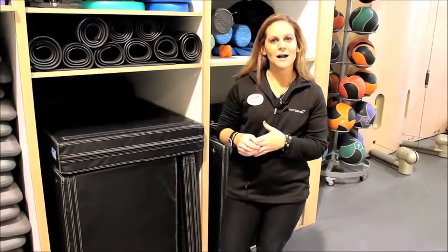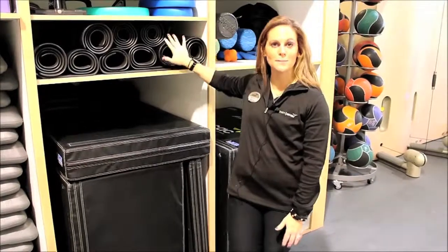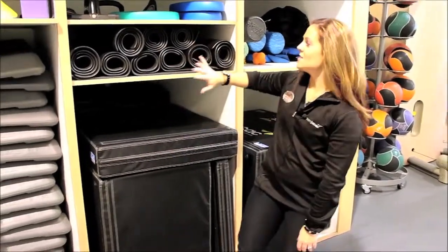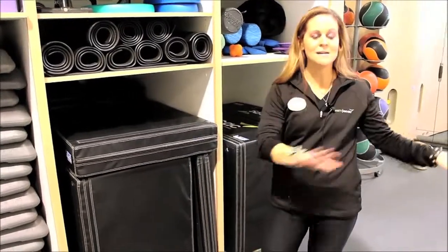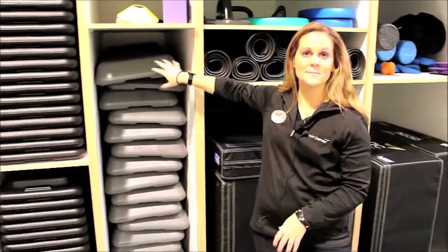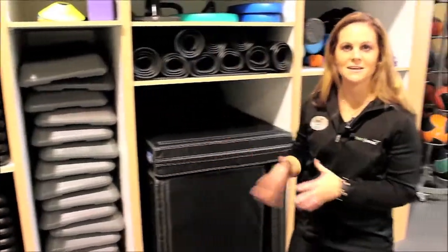Anything else that you may want to try that you've seen either trainers using or you've seen out on the weight floor is probably found on these shelves here. As you can see we have all of our mats — any of the core work that you want to do, you can grab them and pull them out. We also have all of our steps and risers if you wanted to use those for step-ups, box jumps, anything like that.